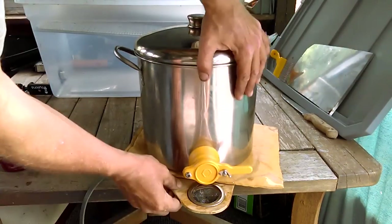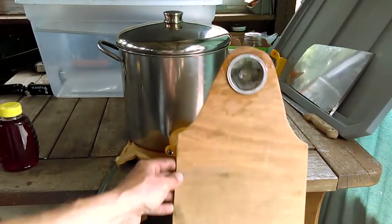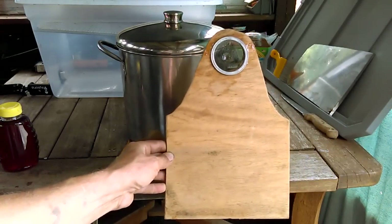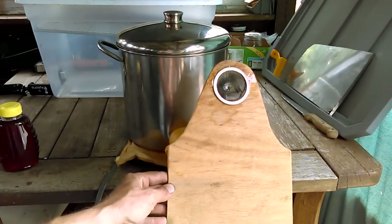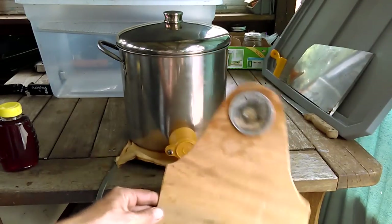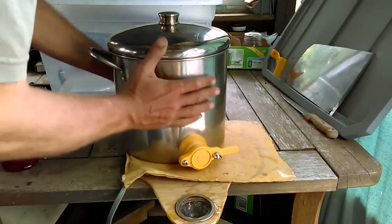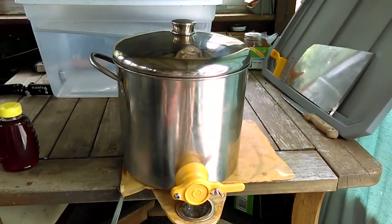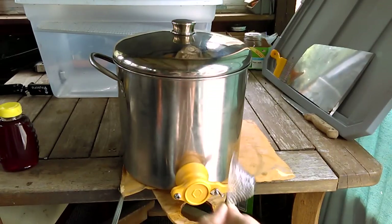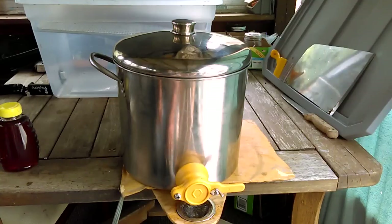Underneath the stainless steel bottling pot, I've cut a piece of luan. I don't use this piece of luan all the time, but if I have honey that's got a couple bees in it or maybe some ants fell into the honey pot, I can slide this underneath the honey pot and bottle right through this stainless steel sink strainer — that's all it is, just a stainless steel sink strainer.